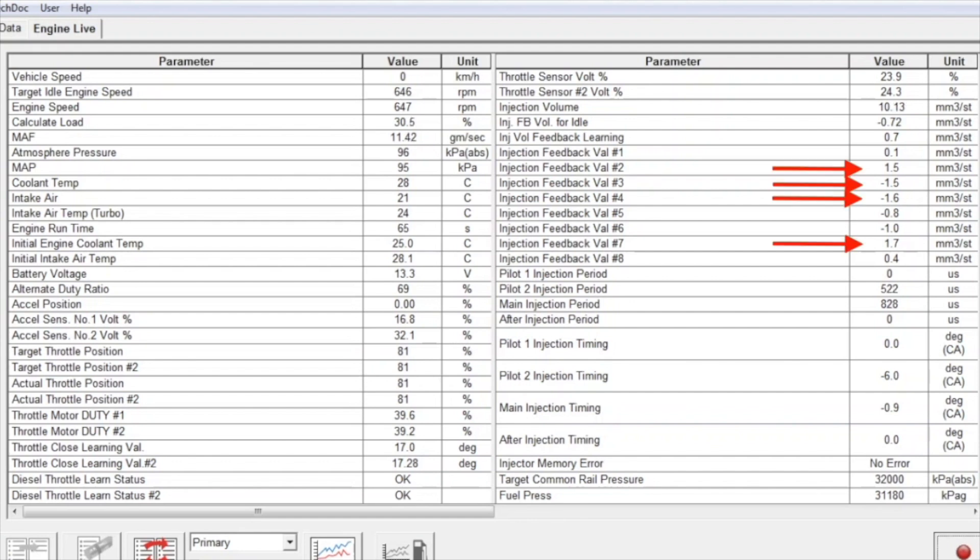From injectors 2, 3, 4, and 7 we're getting values of between one and two, whether positive or negative. Positive values indicate the injector is being provided extra fuel, and negative values indicate less fuel. When injectors start to reach values of between two and three cubic millimetres per stroke, that's when you're going to start hearing diesel knocking and when you might need to start looking at replacing those injectors.